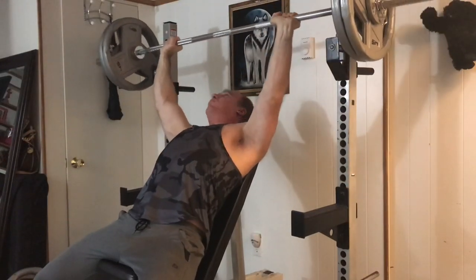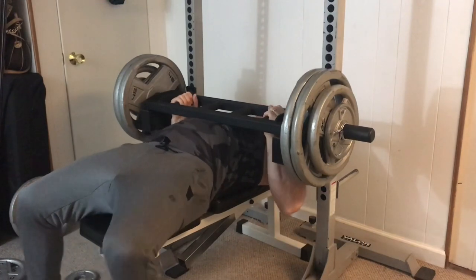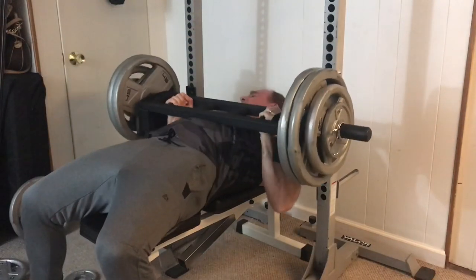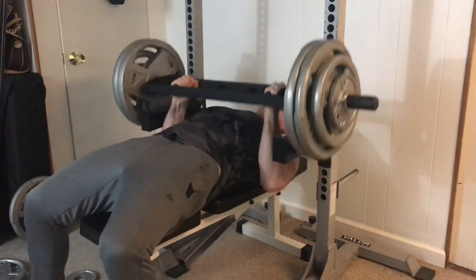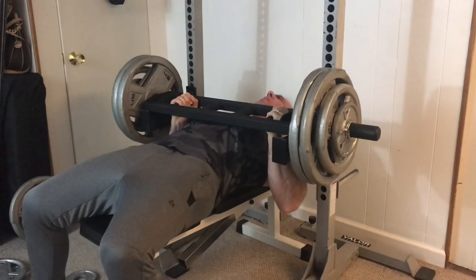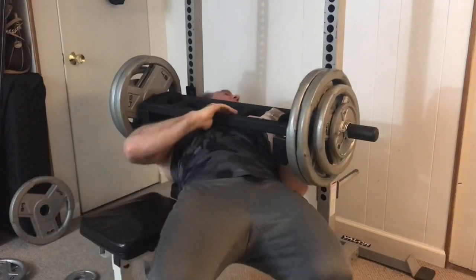For my chest thickener exercise I've narrowed it down to the neutral grip bench press — this seems to be the best exercise for thickening the chest. I think it beats out the dumbbell bench press even though you can stretch deeper on dumbbells, because the neutral grip brings the chest in a lot. With the dumbbell bench press you're flaring the elbows out a bit more and the shoulders come into it more.